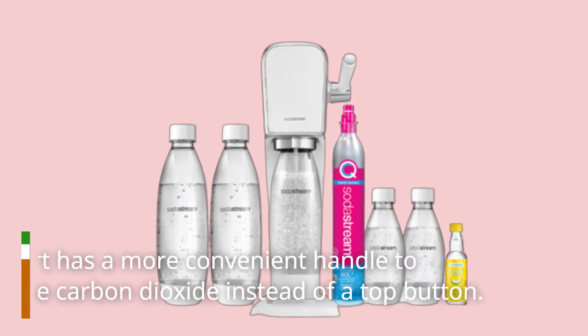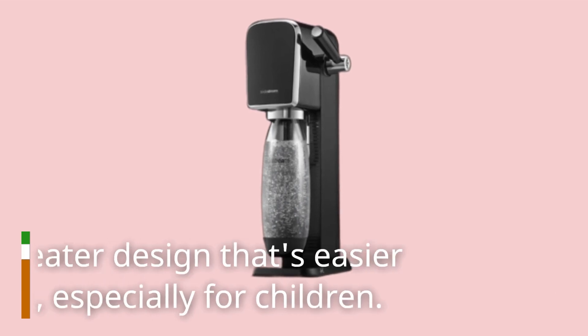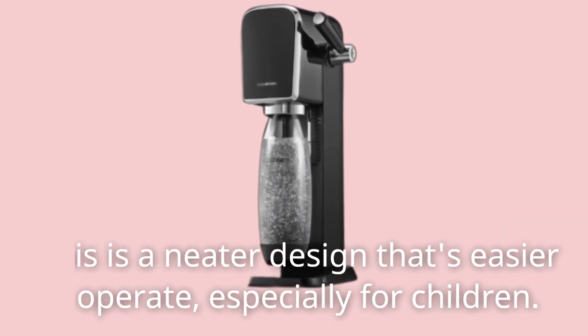The ART has a more convenient handle to release carbon dioxide instead of a top button. This is a neater design that's easier to operate, especially for children.